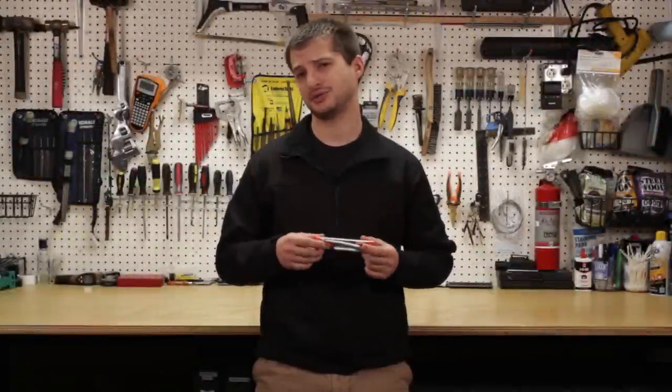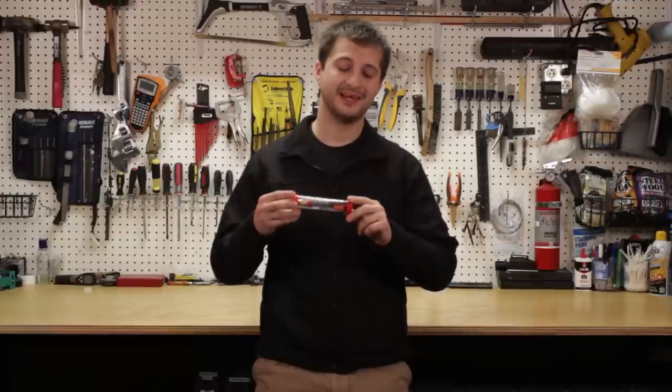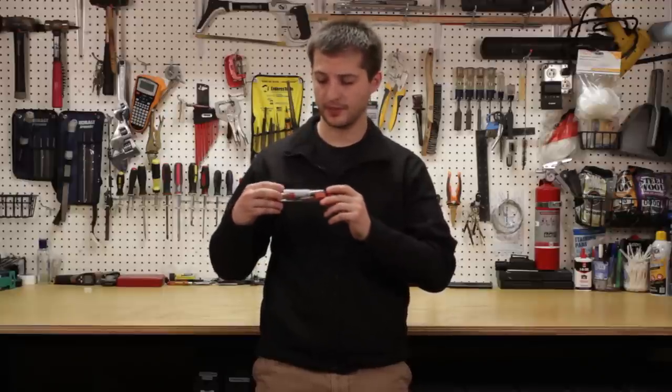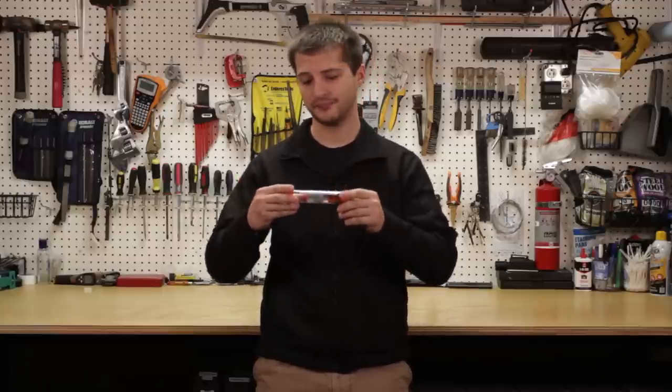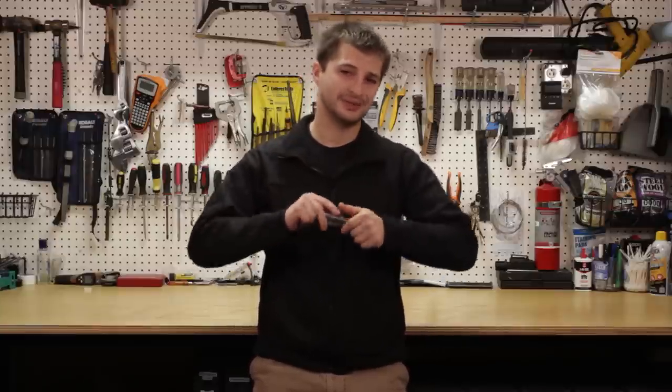Hello friends and welcome to my MasterSkaya. Today I want to show you a really innovative product. This is Epiphany Outdoor Gear's waterproof fire starting kit — three simple components inside a waterproof case. Let me show you what it is and what it's about.